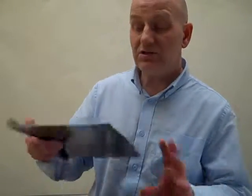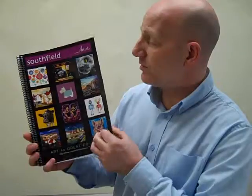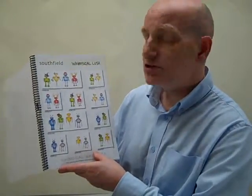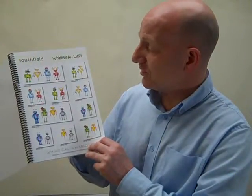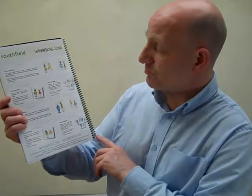The next thing is our artist range, where we produce own-brand products from many artists and photographers, using their designs in ranges ourselves. We give a nod back to the artist and promote some of their products. Here's Whimsical Lush, which has got some lovely little Wimbots — robot little characters. From this range we've produced mugs, coasters, and notebooks.